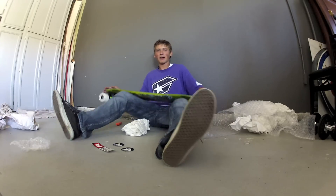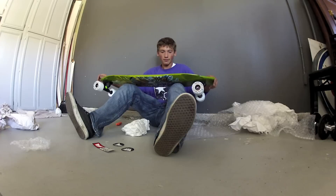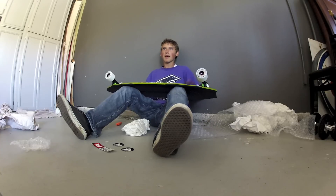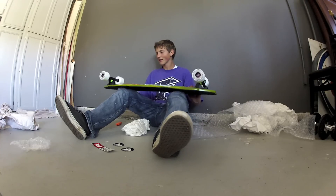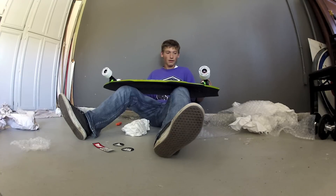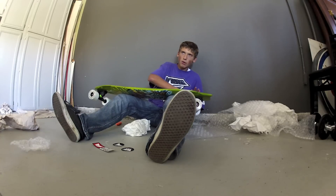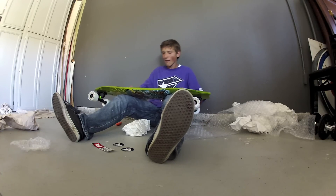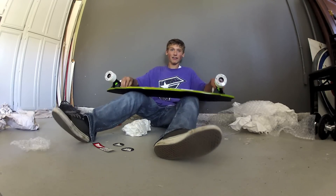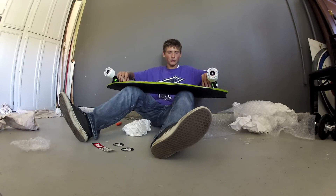So the specs again: it's 37 inches long, 10 inches in width, wheelbase is 25 and a quarter to 29 inches. The gas pedals — they're not into the board but they stick out, you know? The W concave is big. There's this pocket, right? It sits in the micro drop so you have more control over your trucks.